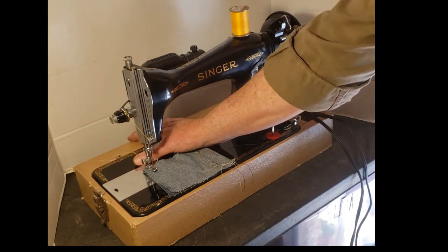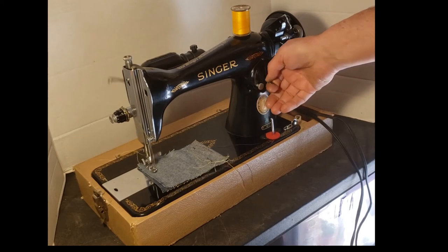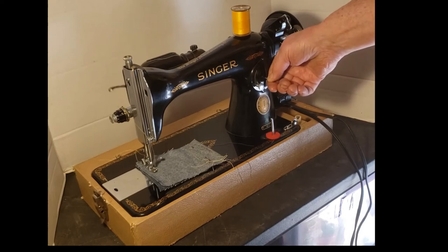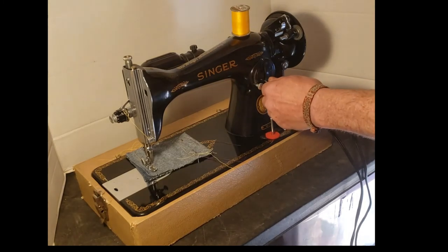Holding the threads — that's reverse, forward, reverse, forward, reverse, forward — short stitches or long stitches. That's basically the stitch length.